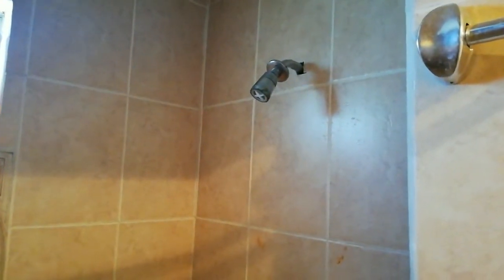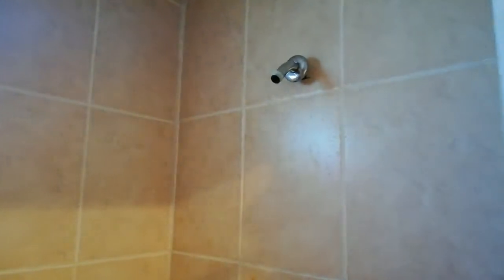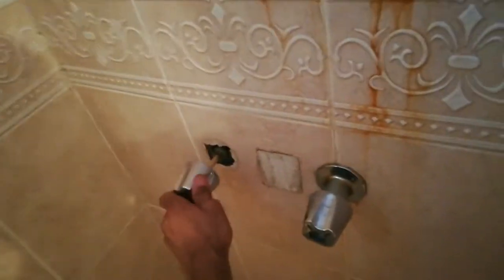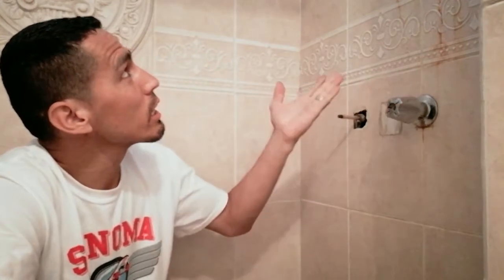We just turned the main valve back on. Now we're going to turn the shower water on and let it run for a few seconds. Now I'm closing it — and there's no leak. Just to prove it, I'm turning the water on again so you can see. It worked! No leak anywhere. When you started the video you saw it was leaking, and now it's fixed.